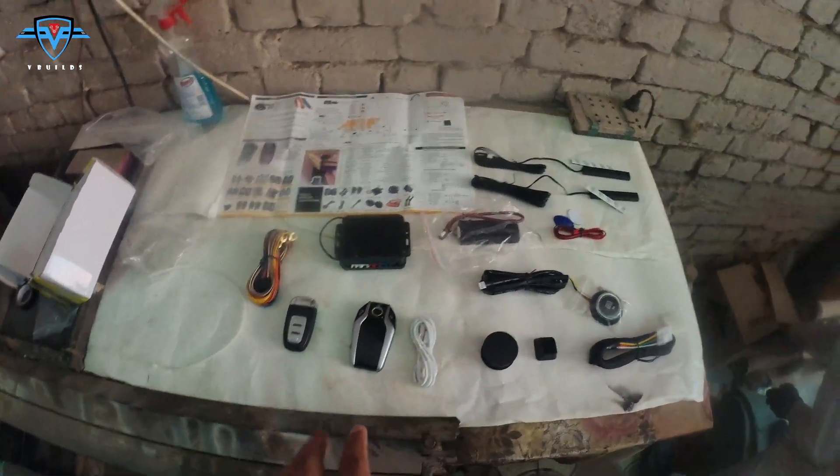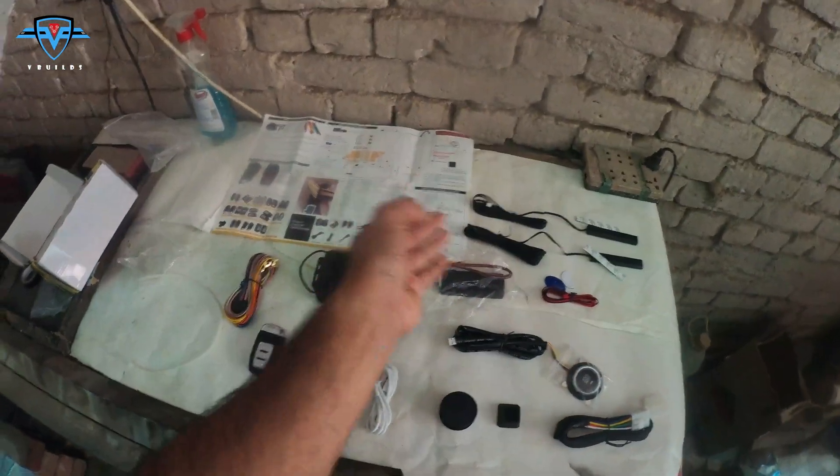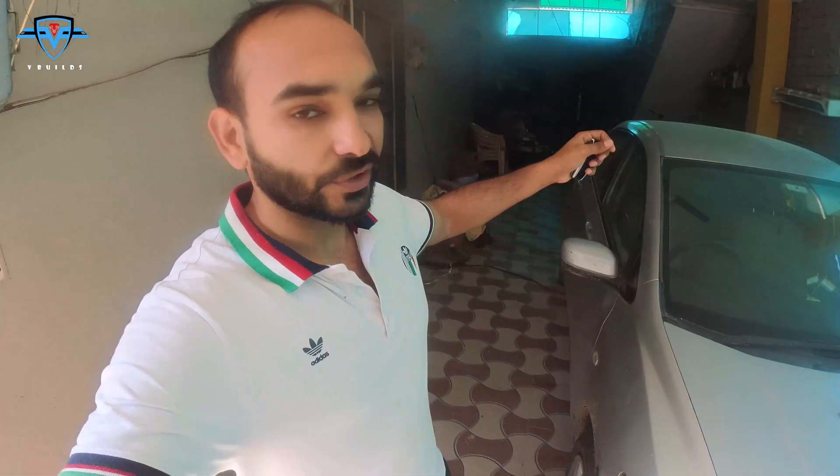To summarize, the system has GPS, keyless entry, remote start and stop, a push start button, and app integration, plus many other features. This is going to be the most interesting and complex installation I have done so far because it will touch all the wiring in the dashboard — from the horn, alarm, and indicators to the start button and ignition. To do this yourself, you need to be a little tech-savvy. If you haven't done any installations before, I don't recommend doing it yourself.